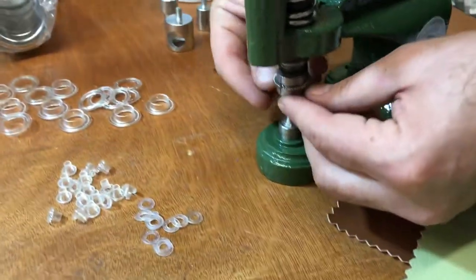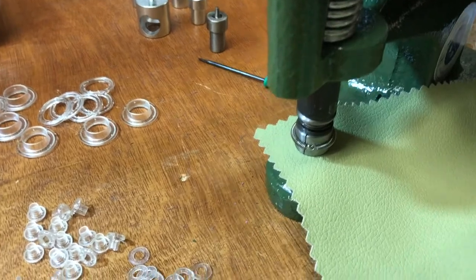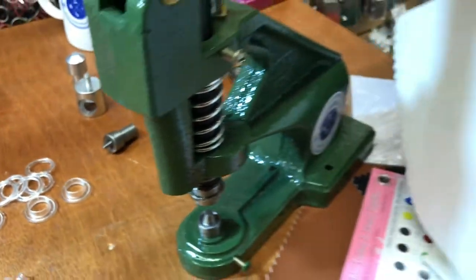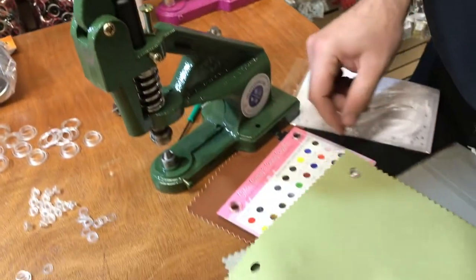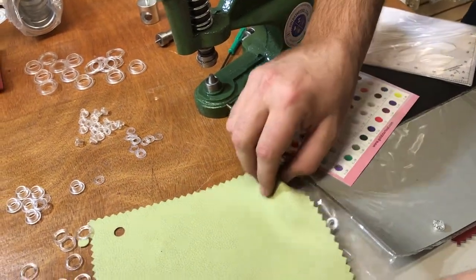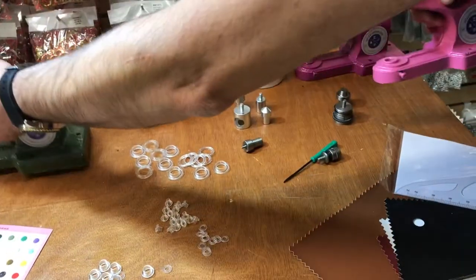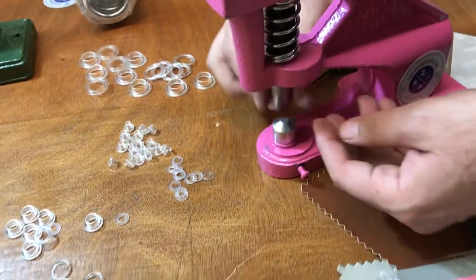I'm going to try it on vinyl — people love to see the vinyl. Washer on the bottom, grommet on top. See how beautiful this is — you can see everything, you can see the color. It's very nice; you don't need much. The clear grommet brings out the color of your product. Now let me do one of the bigger ones — I'll change the cutting die to the big ones.